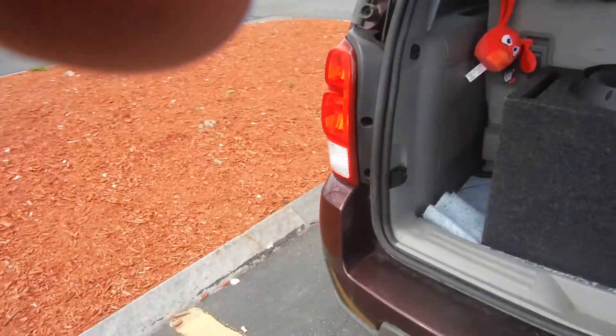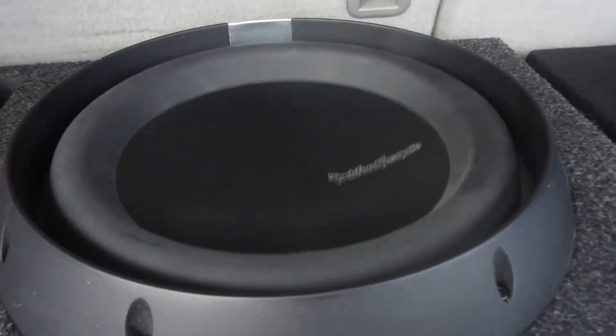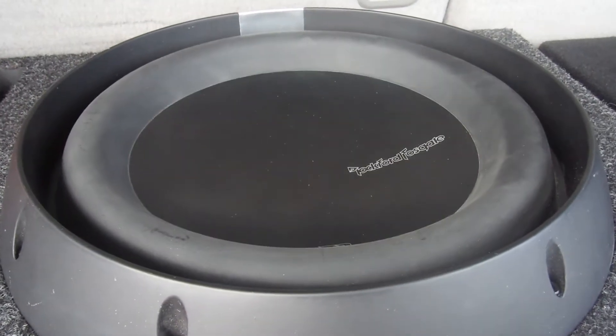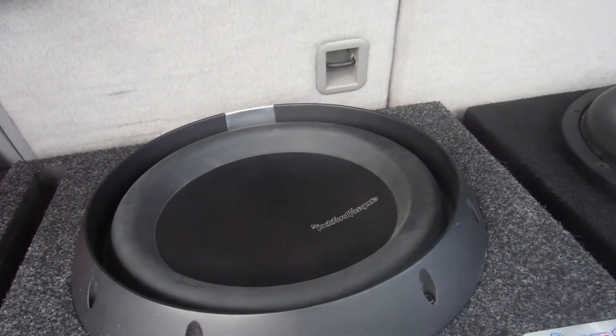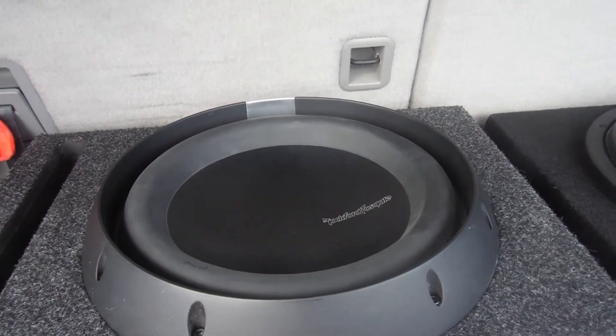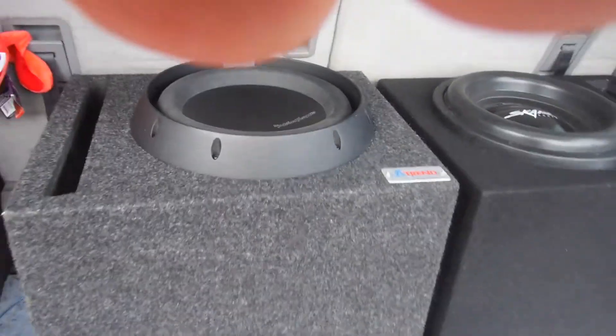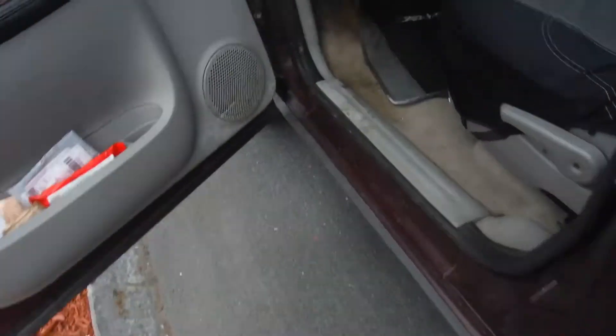Let's do a quick DB test. One last look. It's going to the next song — it's alright, it's going. All right, let's do a DB test.